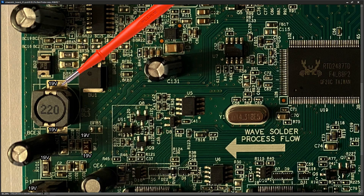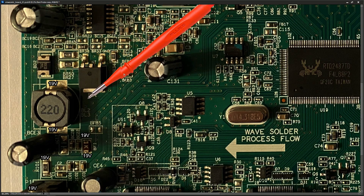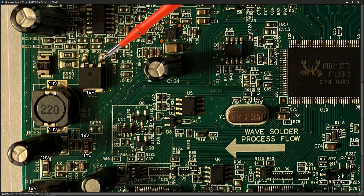There is a diode here. I measured it with the power off in diode mode and it's fine — if it were shorted we wouldn't have our 19 volts here anyway. It's not causing the fault. From here the 19 volts comes across to this MOSFET. I measured right at the drain pin and there is 19 volts there.